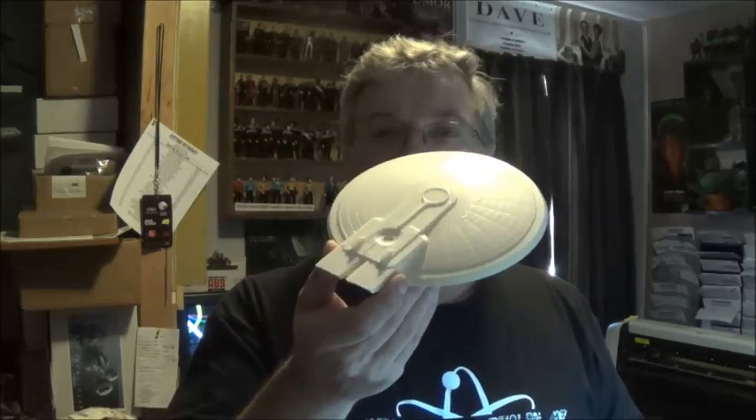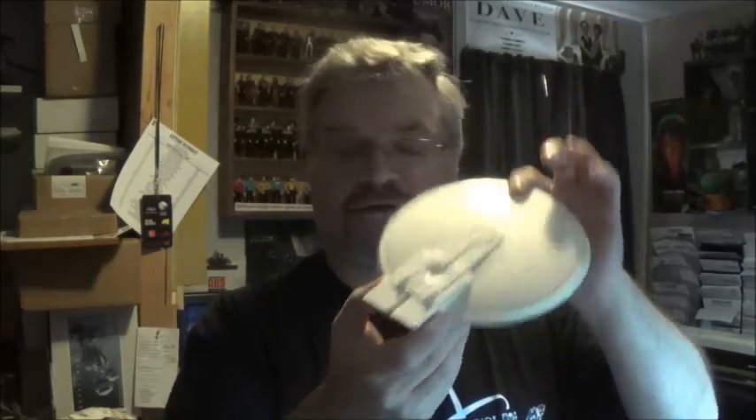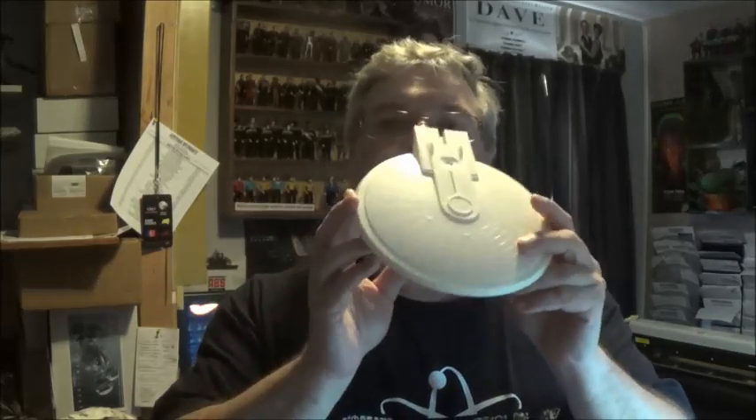We are also getting into the next project, and I'm calling this the black and white, because as black as this is going to be, this is going to be as white. I am tackling the Excelsior. When Round Two re-released the Excelsior kit, people were asking me where my templates for it were. I made a template for the Enterprise B and said you can use that and do some alterations. But once I got into it and people started nitpicking, I realized there's enough of a difference in the two designs to make it worth making a separate template set strictly for the Excelsior.